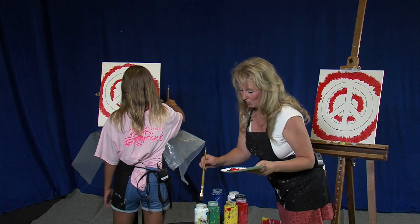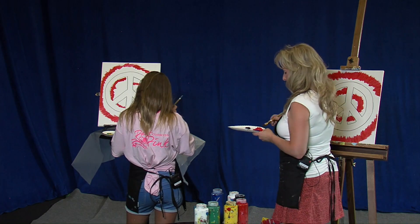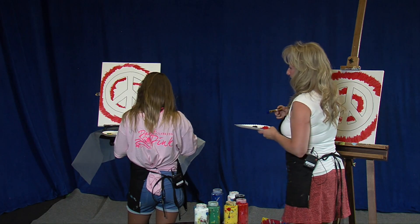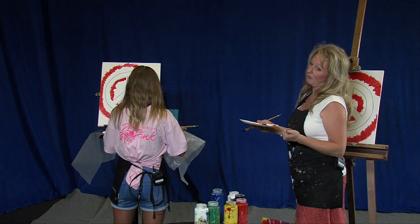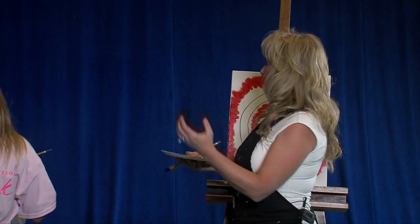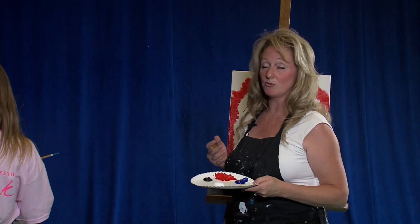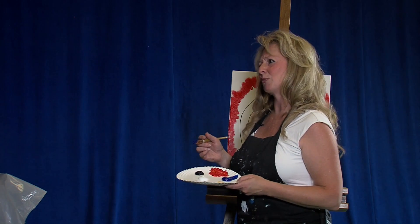I'm going to go ahead and switch into our blue. Go ahead, pick up your cup and wash off your brush — swish it around a little bit, then make sure you dab it off on your dab rag. For the folks at home, when dealing with acrylic paints and going into your water, one of the biggest issues is if there is too much water left in your paintbrush. When you take it back to the canvas, water drips will actually strip off the paint. So we try to avoid it by always dabbing off our paintbrushes on the dab rag.